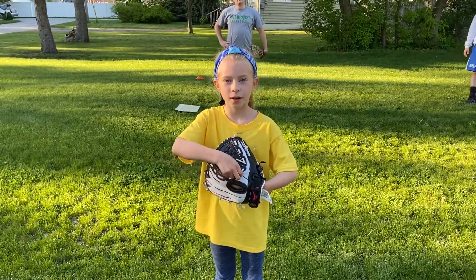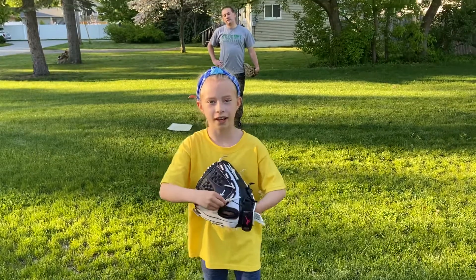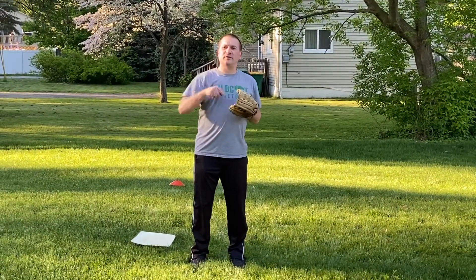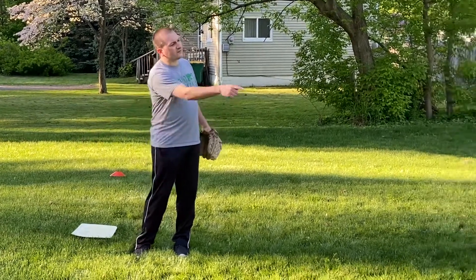Today we're going to be playing a game called Around the World Fielding. The basic idea is the coach is going to be at home plate with the kids at the different bases.